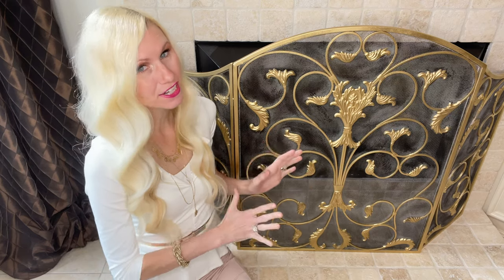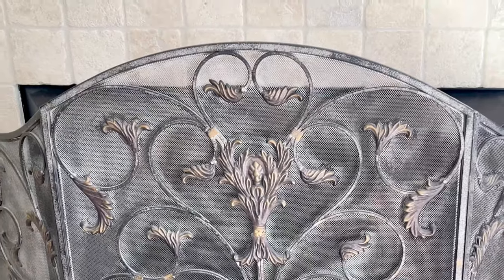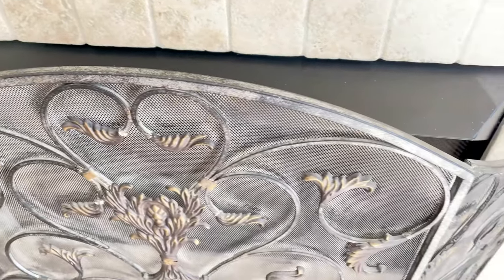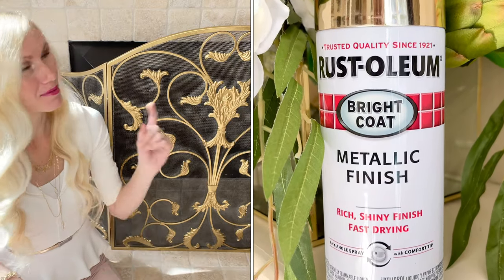I've had this iron fireplace screen for probably about 10 years now, and it too needs a refresh. It has some gorgeous scroll detailing and some really pretty elements, but you couldn't really see them because it was monochromatic. I'm going to brighten up this screen and make these iron details pop by using that same Rust-Oleum gold spray paint that we used on my mirror up above.